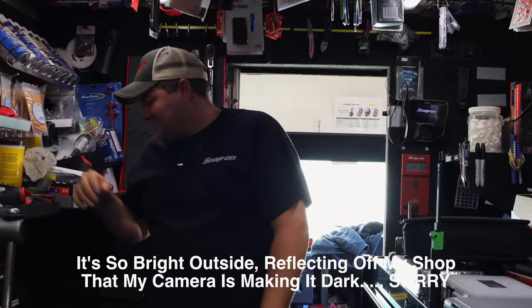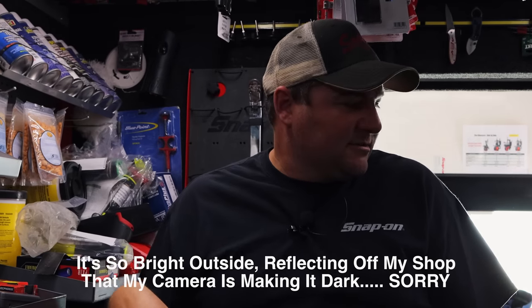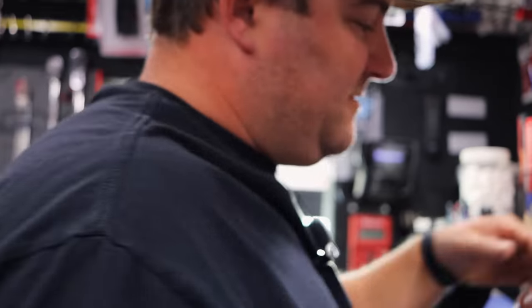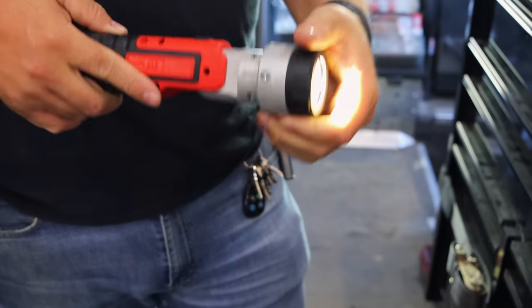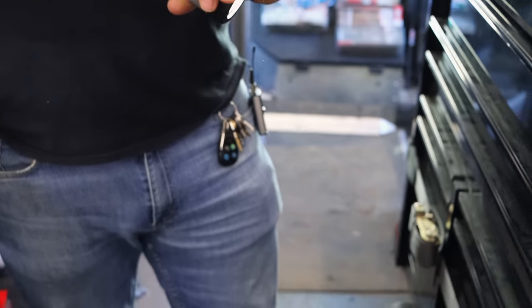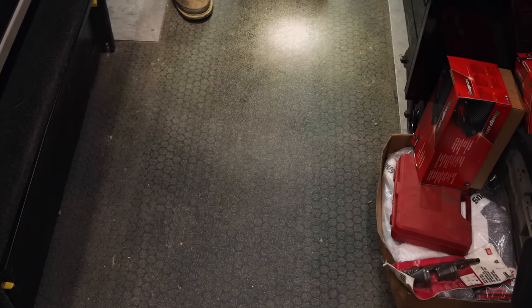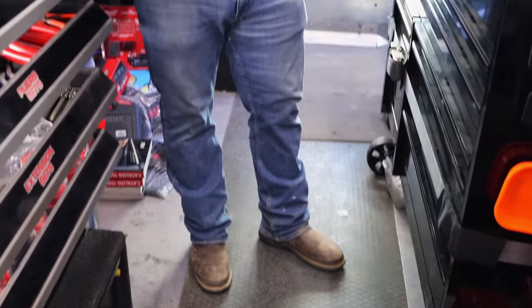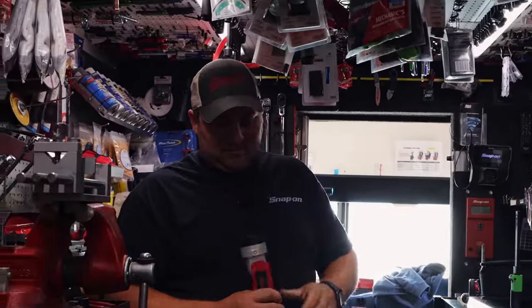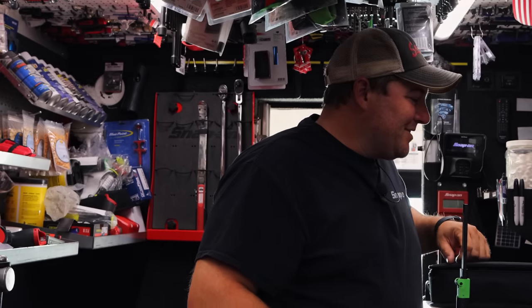We got them in - yeah we got red left too. Two green, a red and two orange. These ain't a new light, we had these for a little bit, but this is the first time I've had them. Oh, it focuses, like the big flood light where you can bring it all the way in. You got high and low. That's Snap-on - they got plenty of lights. If you can't figure out a light you like on the Snap-on trucks, you're way too picky.